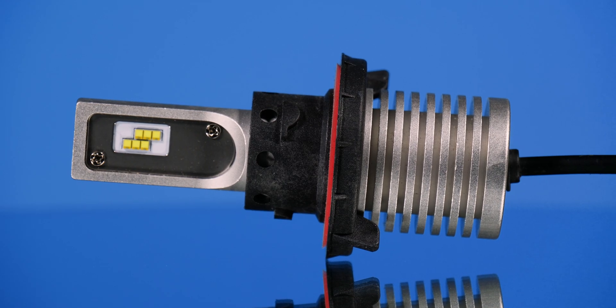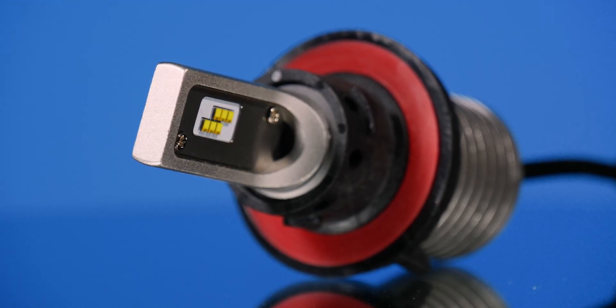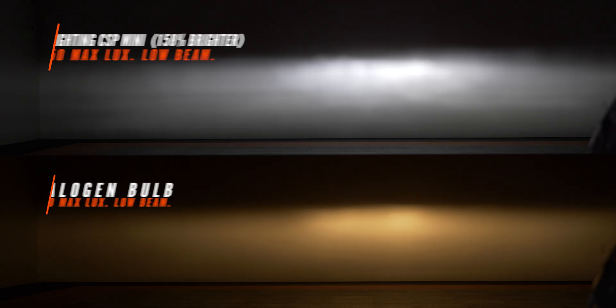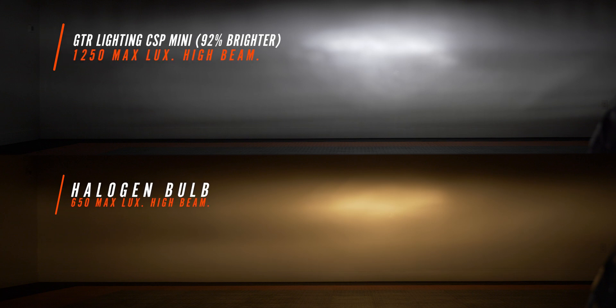The GTR Lighting CSP Mini is the only passively cooled bulb in our collection today. In the low beam on our Jeep JT Gladiator, it came in at 158% brighter than stock with 1450 maximum lux. We do have a little streak effect on the left, but a nice hot spot in the middle — not a bad option. The high beam came in at 92% brighter and does imitate that factory beam pattern pretty well.